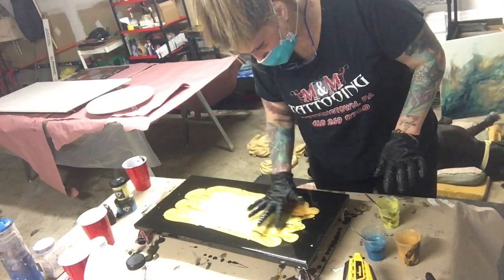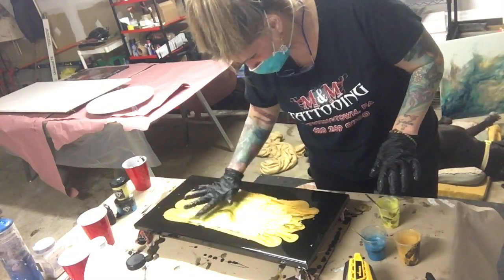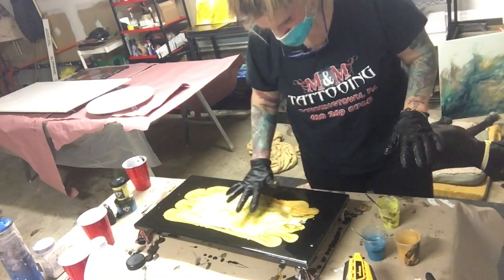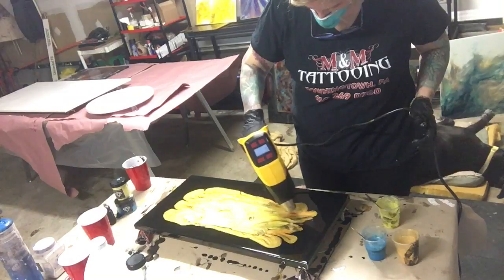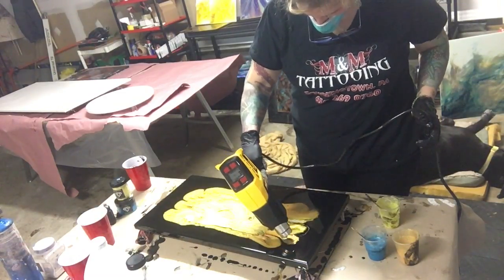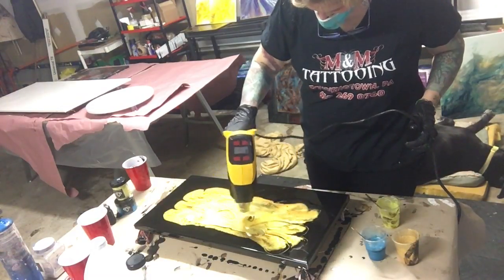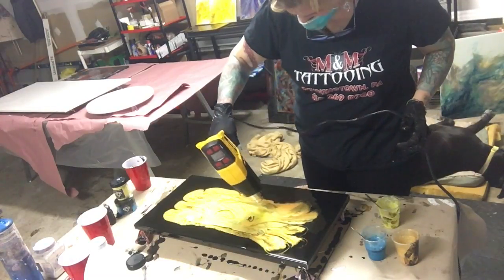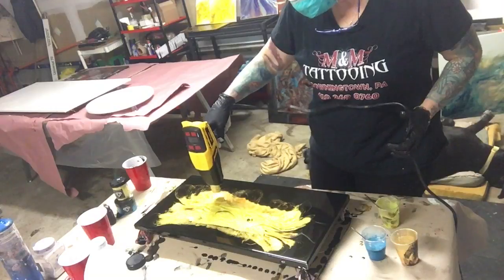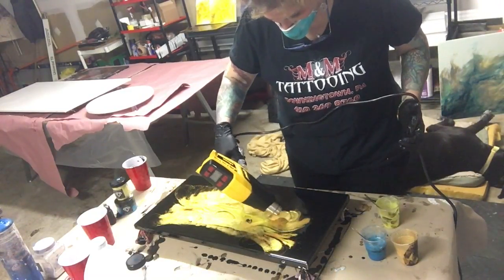I laid the gold. Now I'm going to lay in the yellow. You can do it with a blow dryer, you can do it with a torch, you can do it with a heat gun — if it's got heat, you can do it.